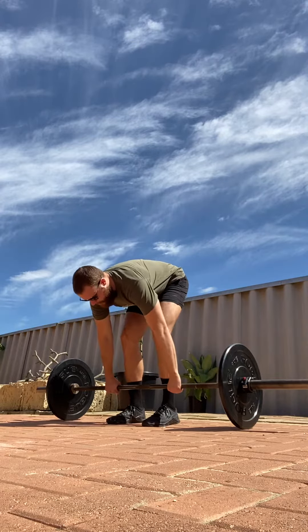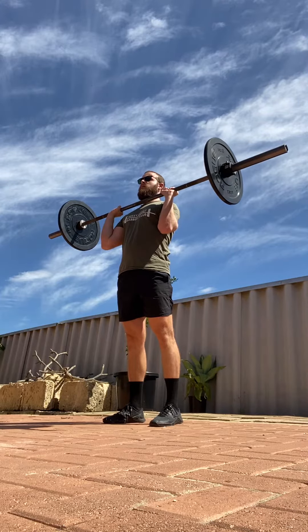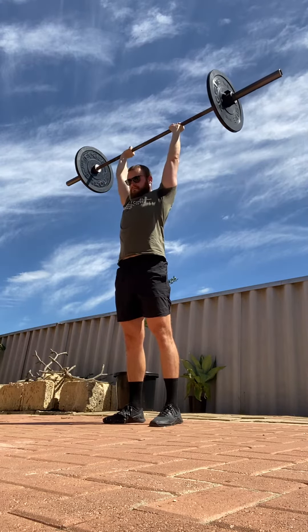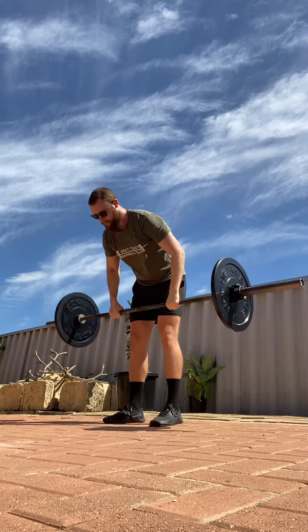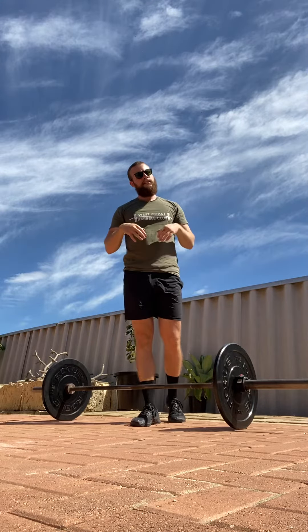Power clean first. Conventional strict press. So there's your strict press — pretty simple.